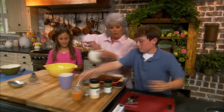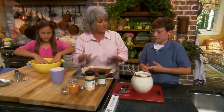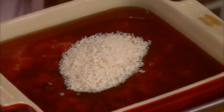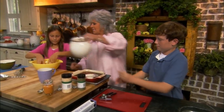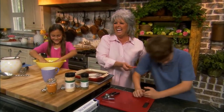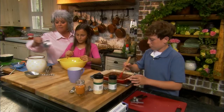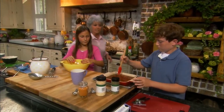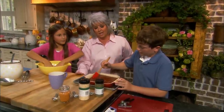Start mixing that up with your hands, Lauren. Now Jordan, what I want you to do is put about three quarters of a cup of rice. And Lauren, I'm gonna measure out a half a cup of rice — you mix that into your meatballs. Do y'all ever get in the kitchen and help mama? Sometimes.